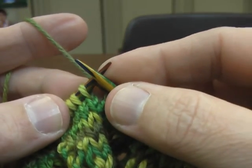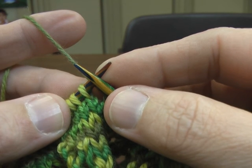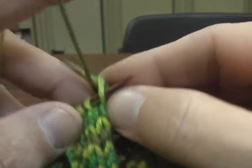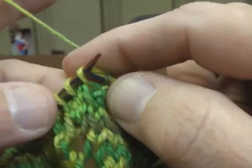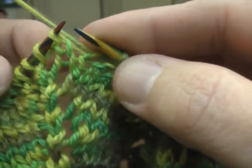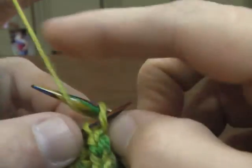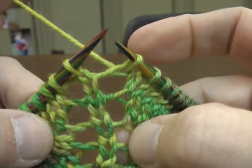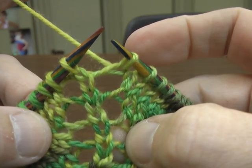Now I have to just knit 6: 1, 2, 3, 4, 5, 6. And miracle of miracles, I did it right, because this is my center. See, the center goes down. It's just one row of knitting with a yarn over on both sides.